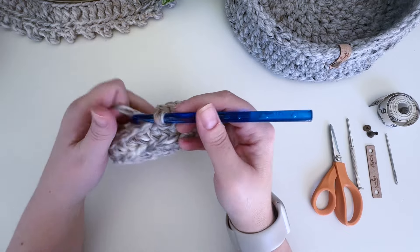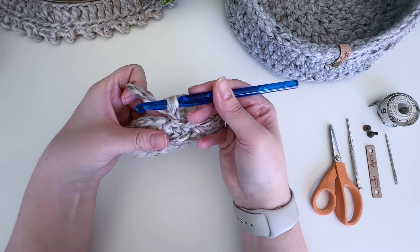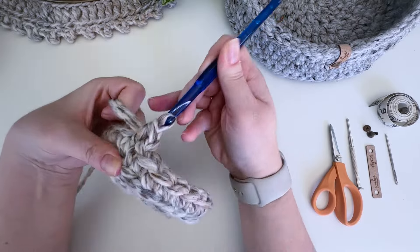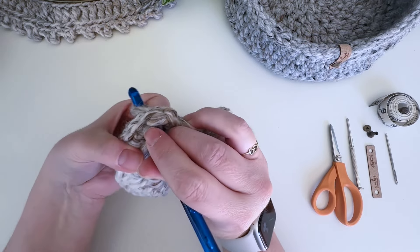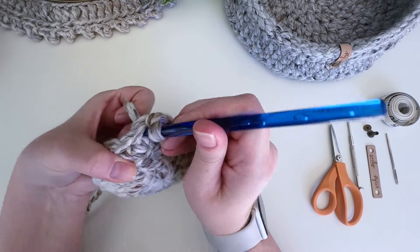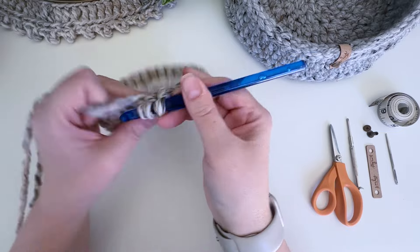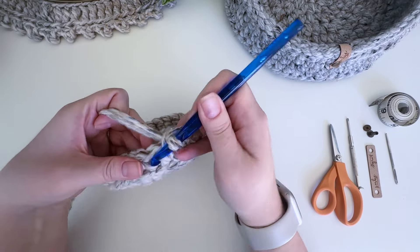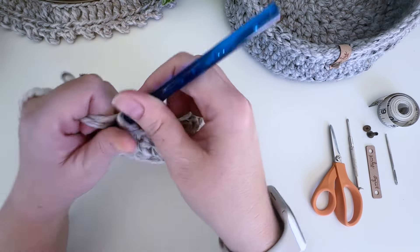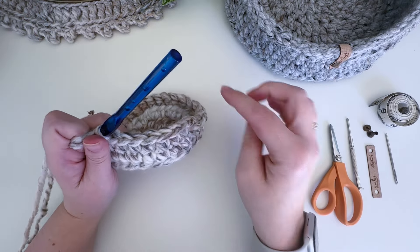The next three rounds are exactly the same. Chain one, then work a single crochet under both loops — don't skip that very first stitch. Insert your hook under both loops, yarn over, pull up a loop, yarn over, and pull through two. You should be getting 30 stitches at the end of each round. Make sure you're crocheting pretty tightly. I'm going to finish the next three rounds and meet you back here when we start the little handles.